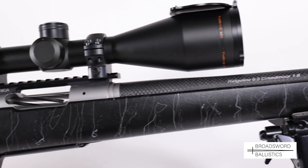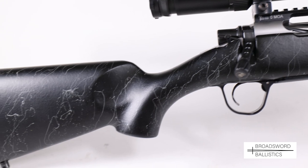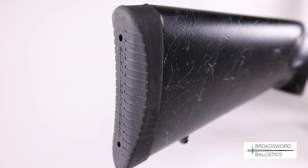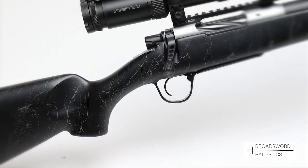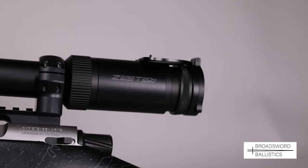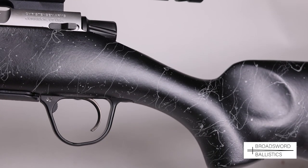The sporter-style stock is very well designed with an overall black textured finish with a grey spiderweb pattern, constructed from a monocoque design of carbon fibre composite. It is very ambidextrous and is ideal for odd shooting positions out in the field or for left-handers, and of course this is also actually available as a left-handed model.